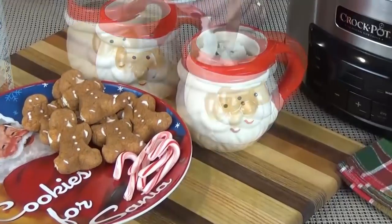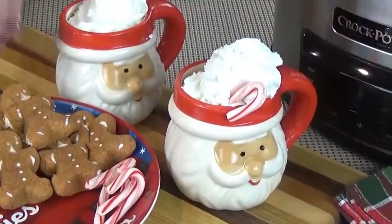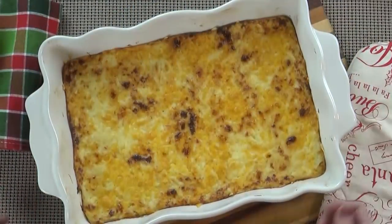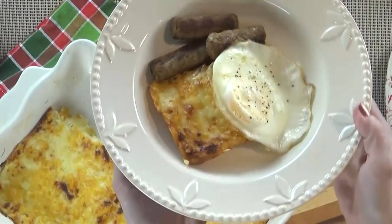First up, we're going to be making some creamy, dreamy Crock-Pot hot chocolate. If you've never made hot chocolate in the Crock-Pot, you will be amazed — it is so good. We're also going to be making a three cheese grits casserole. It is so delicious and satisfying and perfect for a special occasion like Christmas brunch. So stay tuned and we will show you how to make them.